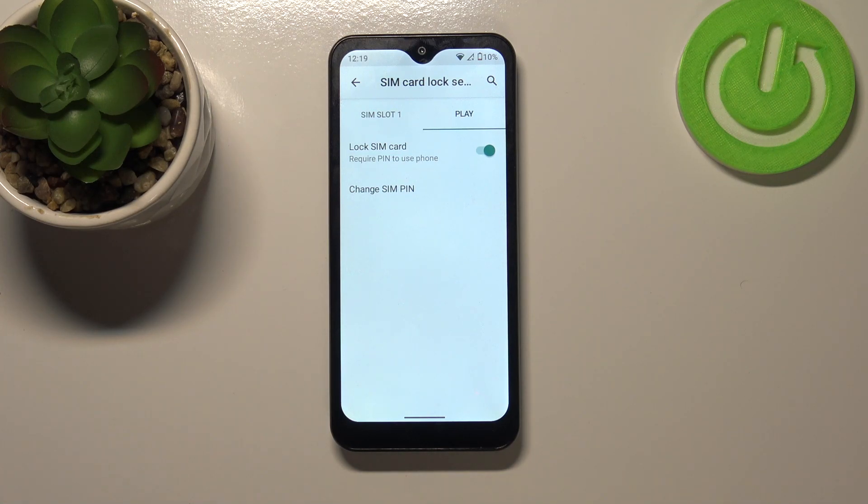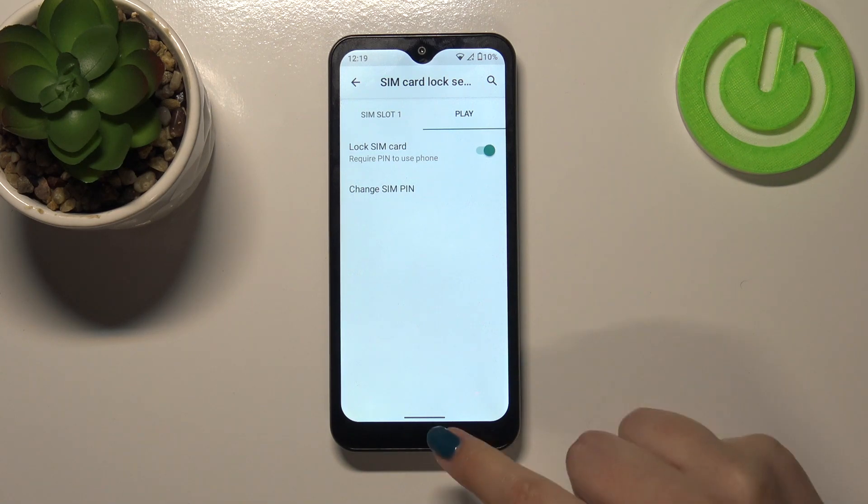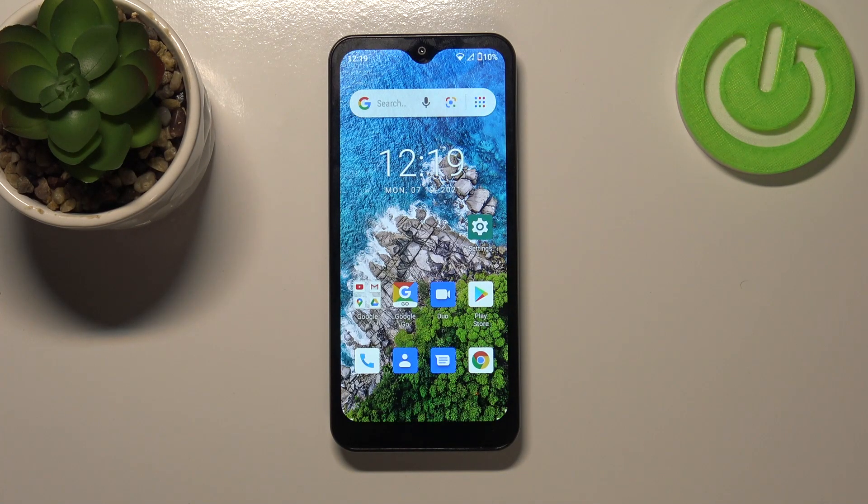It means that if you restart your device it will require the new PIN you just set. So actually this is it — this is how to change the SIM PIN on your Ulefone Note 8P.